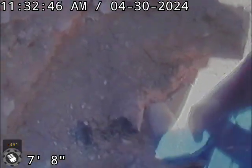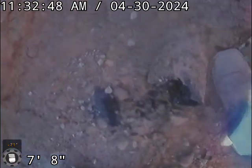Let me clean off the lens real quick and give you a quick shot of the trench here. This is the Orangeburg pipe that we're going through — it's kind of falling apart.